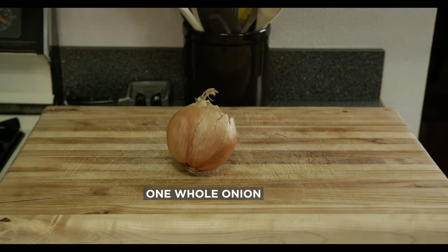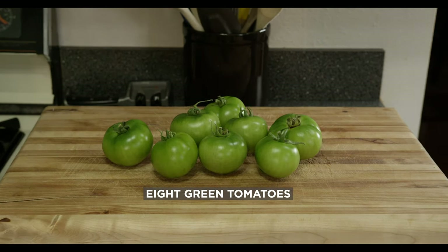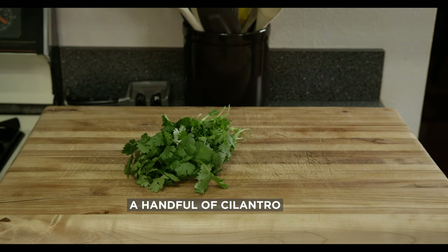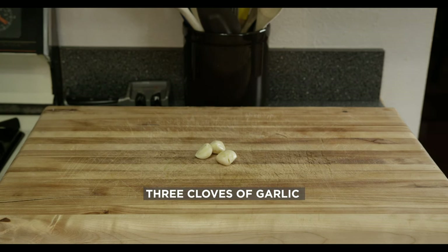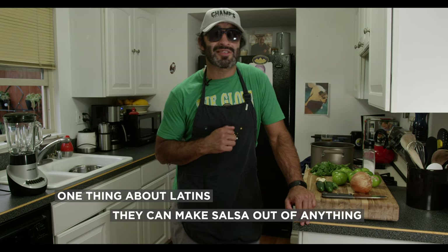Ingredients, pretty easy. One whole onion, three jalapeños, eight green tomatoes, a handful of cilantro, three to six cloves of garlic, salt, pepper, whatever spice you want — it's up to you. Like my Uncle Timmy used to always say, one thing about Latin is they can make salsa out of anything. We're gonna give you the trick tonight.